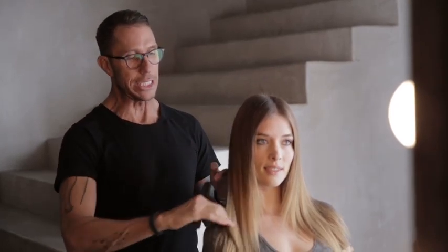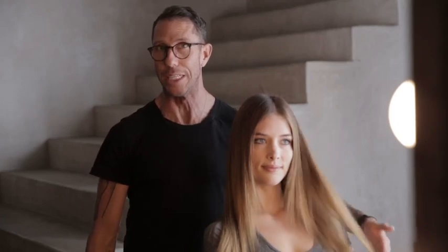Today I'm gonna do a classic Jennifer Aniston sleek straight blow dry. This is Chelsea. Chelsea's got really nice hair as it is. Jennifer's natural texture is wavy — you can scrunch it and make it curly, or you can blow it with a big round brush and make it sleek and straight. Chelsea already has sleek straight hair, so what I'm gonna do is add some Living Proof products to her hair.